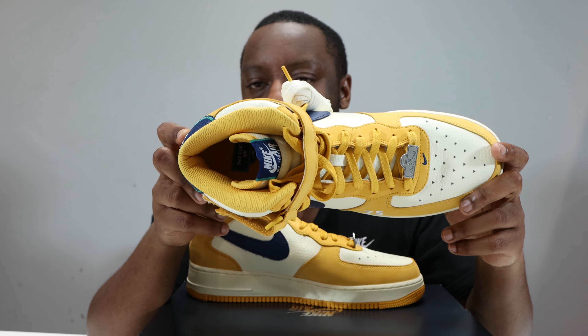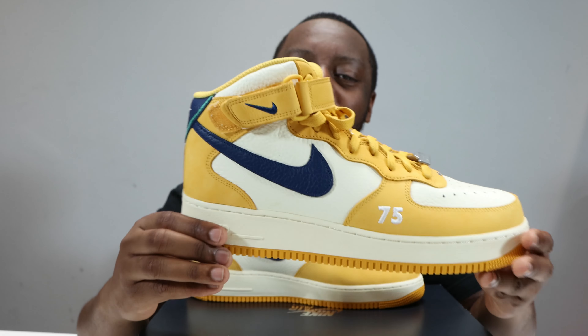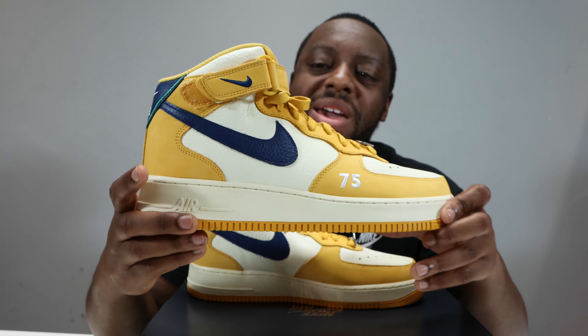The material itself isn't particularly interesting, it's just the pattern of it which is cool. That is in Pollen. The insole is Pollen as well, with the street sign-inspired Nike Air branding. Very, very nice.